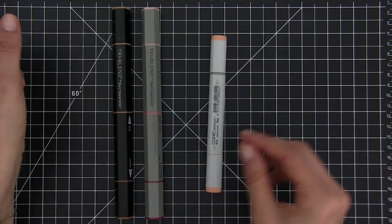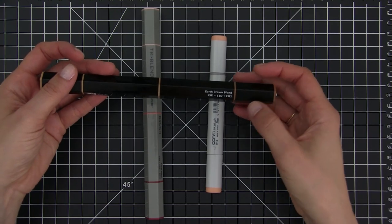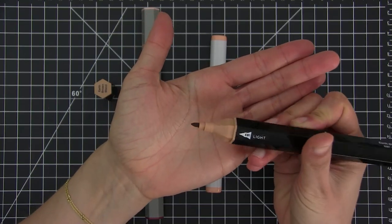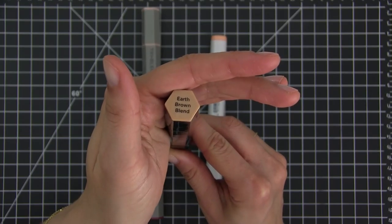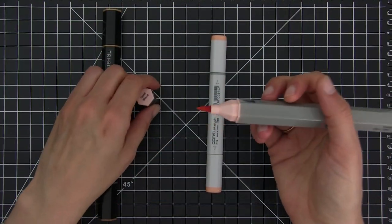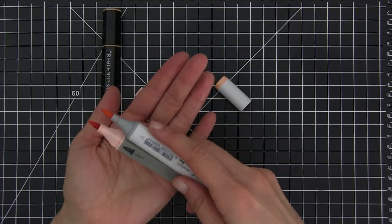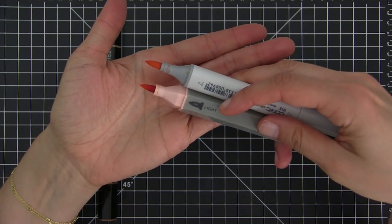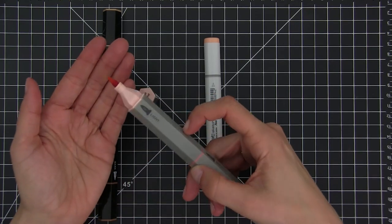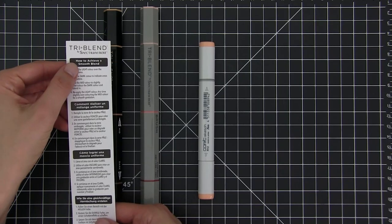On the three-blend Spectrum Noir markers you will find the name of the color blend on the side of the marker, together with the codes for each of the colors included — it's a combination of two letters and one number. The black one comes with a bullet tip, and you will also find the name of the color blend written on the cap. The gray marker comes with a brush tip, and I'm really satisfied with this brush — it is soft and sturdy at the same time and feels really nice to color with. If you run out of one of the colors of the triplet markers, there are re-inkers, just as there are re-inkers for the Copic markers. Of course you will get more ink in one Copic marker than in each of the colors of the triplet markers, because the ink compartment is smaller on the triplet markers.